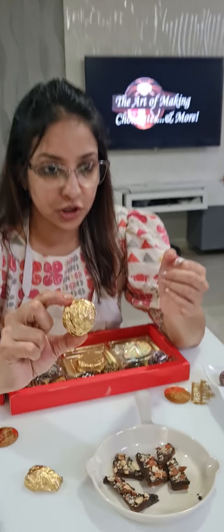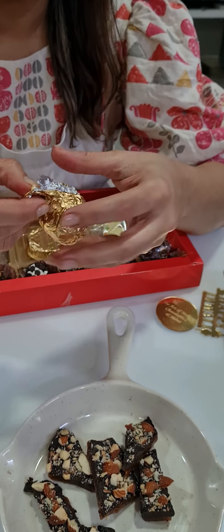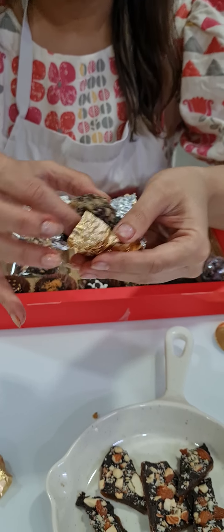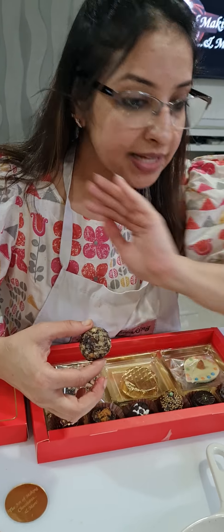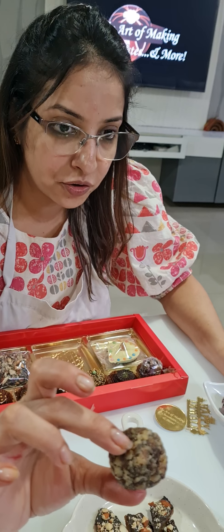Let's start with our first one — our Ferrero Rocher and the packing of it. This is how it looks inside. Ferrero Rochers can be stored outside. Please don't keep anything in the fridge — you've just settled your moisture, and if you put them back in the fridge, the moisture will come again. That's why I told you: don't keep anything in the fridge once they are ready.